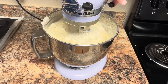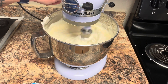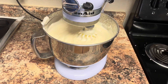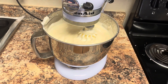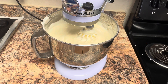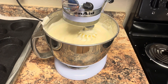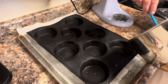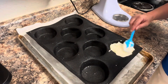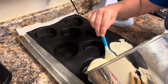We're going to mix a little bit more — that is probably good. Now that our batter is done, we're going to get it into our hamburger bun mold that we used last time. We're going to add our batter to our molds and make sure they're nice and smooth. I'm going to fill all eight of these.